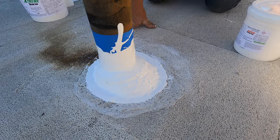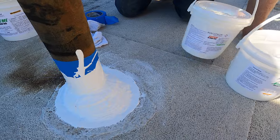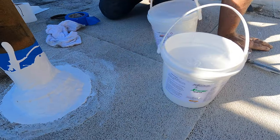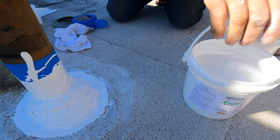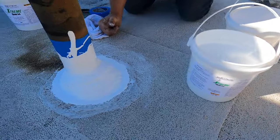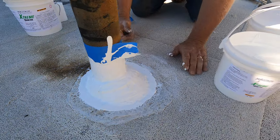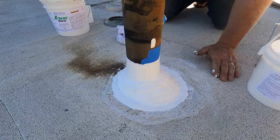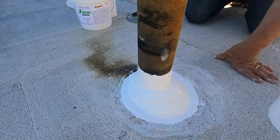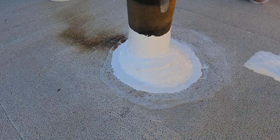You can use extreme silicone — what's it called — or you can use super silicon seal, or this one. Either one, but I prefer this one — it's sticker. Then when you're done you remove your tape right after you've painted it. And look — voila, beautiful! That's how you fix a leaking vent pipe.